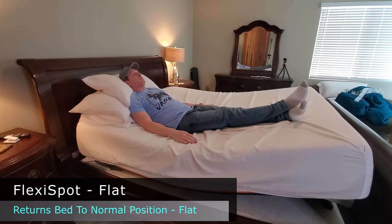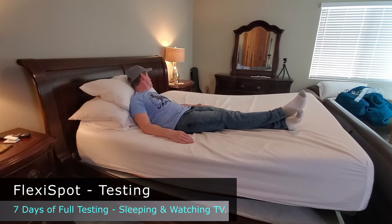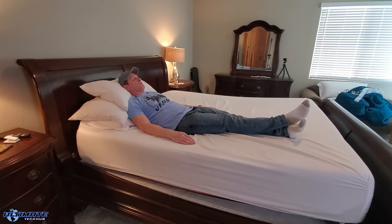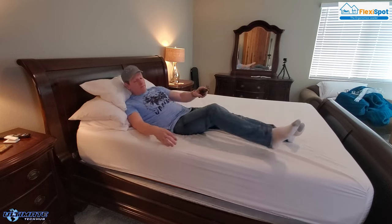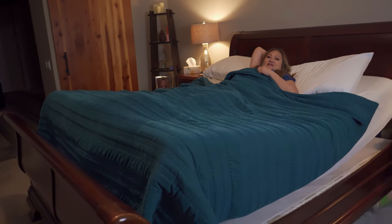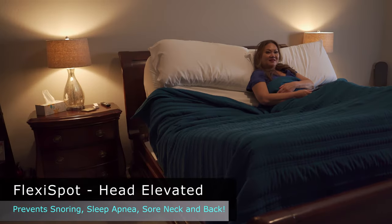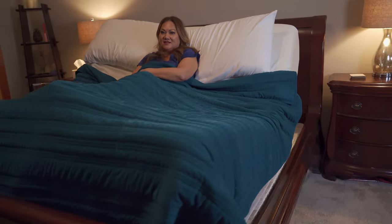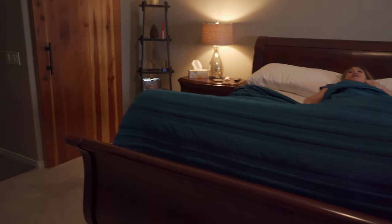We tested this adjustable bed frame for over a week, and I can say without a doubt that my wife and I got better sleep in the last seven days than we've had in the last seven years. The one adjustment that really made the difference was sleeping in zero-G with our heads elevated at about 15 to 20 degrees. This prevented snoring, sleep apnea, acid reflux, and sore shoulders, neck, or lower back. We both woke up with no soreness, feeling 100% refreshed. This bed frame changed our lives.